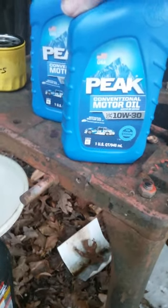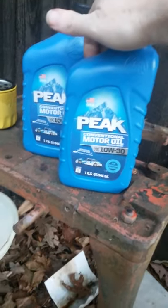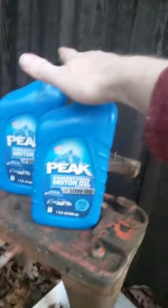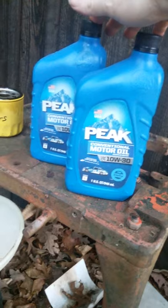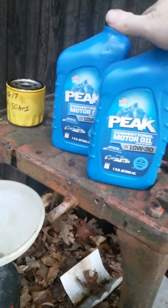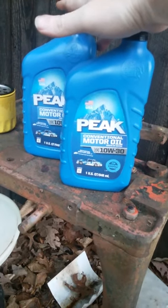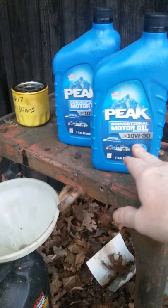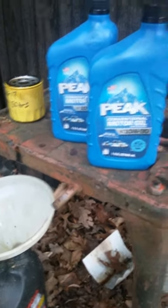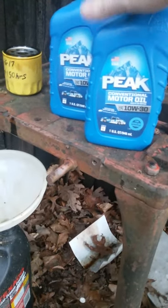This motor oil here we got at Dollar General — it was buy one get one free. So instead of paying $3.50 a quart, I got two for $3.50. I went in and got a grocery cart and got all the 10W30, 10W40, 5W20, 5W30 — anything they had for half price, I got it. I've used some of this in my car and it works great.